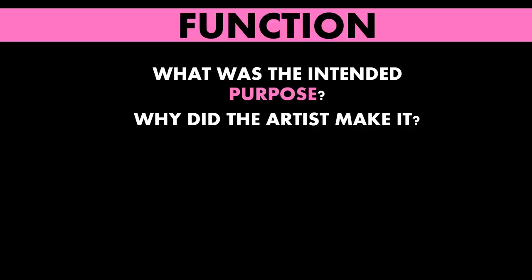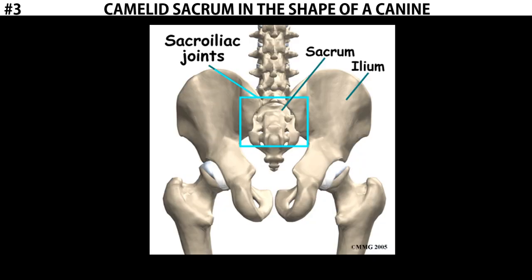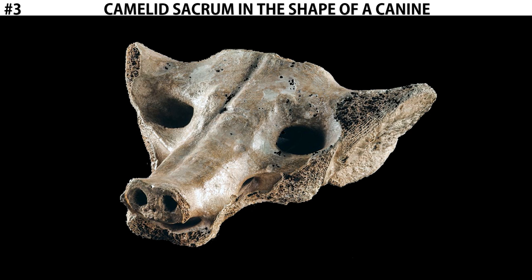What could the function of this object be? What was its intended purpose? We don't know for sure — being that it's prehistoric, we don't have the information. The assumption is that since it's using a sacrum, a sacred bone, it must have been something ritualistic, something religious perhaps. We also know that cultures in this area at later dates, like the Aztec, believed that dogs were shepherds that would take your soul to the afterlife after death. Canines were often associated with a passage into the afterlife. For that reason, the assumed function of this piece is that perhaps it's connected with some kind of funerary practice or religious ritual. That is the camelid sacrum in the shape of a canine.